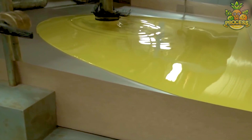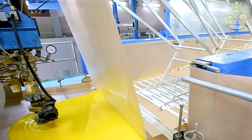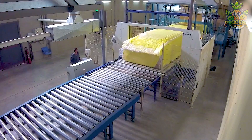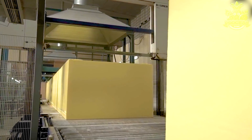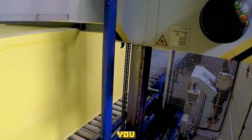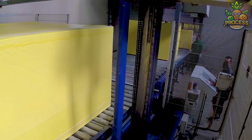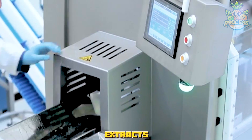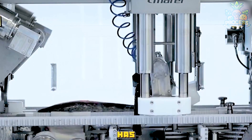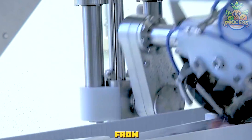The fish deboning machine extracts the fish meat from the bones and the skin. It has a conveyor belt that moves the fish to a deboning chamber where a screw press separates the meat from the bones and the skin.